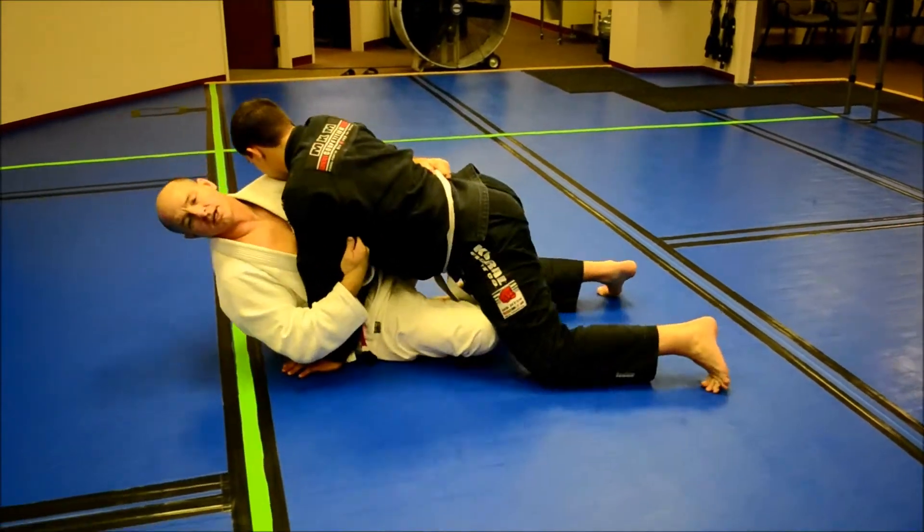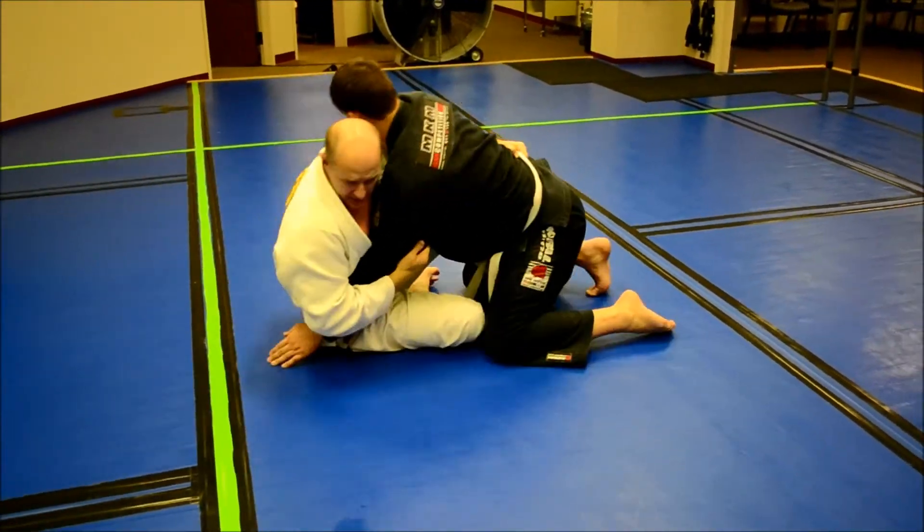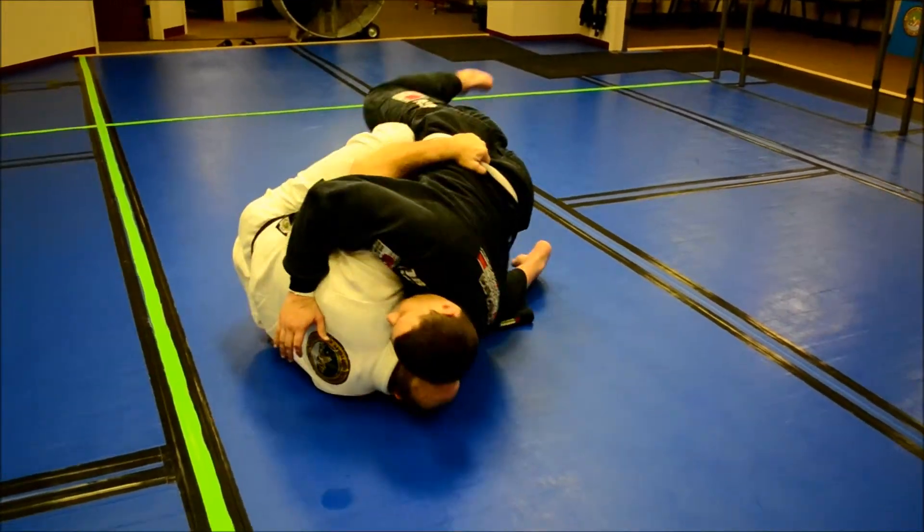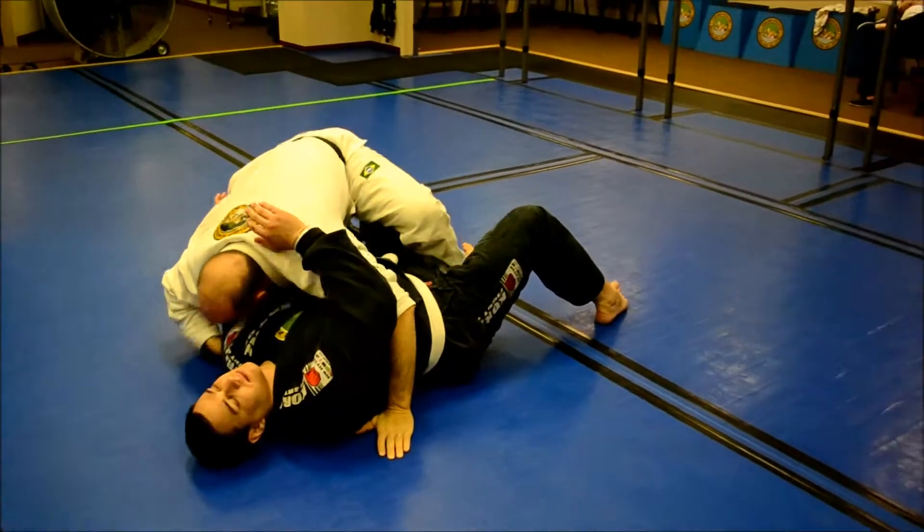A big mistake — a lot of times people start trying to lean back and try to do the flip. It doesn't work very well. So just from here, keep your hook and drop straight to the side. Use this hook, lift them up, and go to the side.